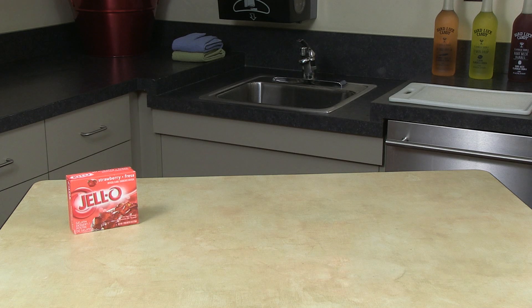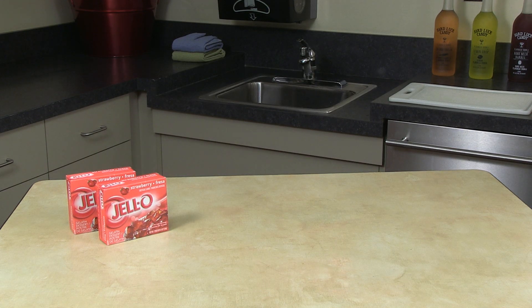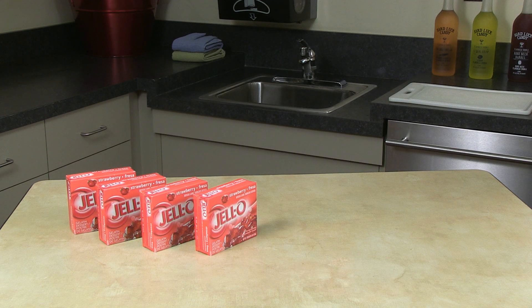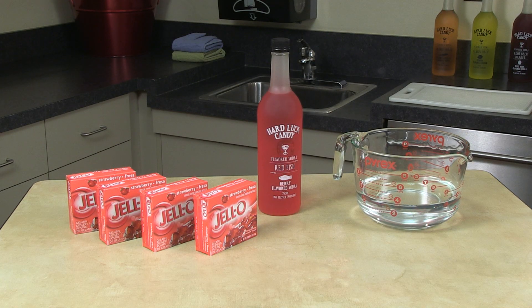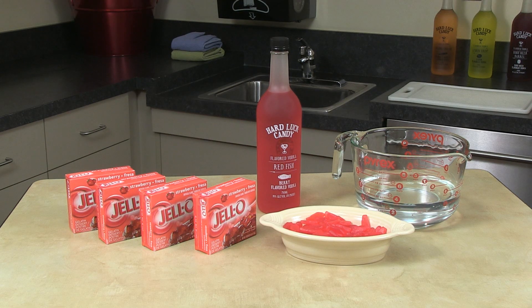Here are all the things you'll need: four six-ounce boxes of your favorite flavor of jello — I've chosen strawberry for my recipe — two and a half cups of boiling hot water, two and a half cups Hard Luck Candy Vodka, and for mine I'm choosing to put in some actual Swedish fish.